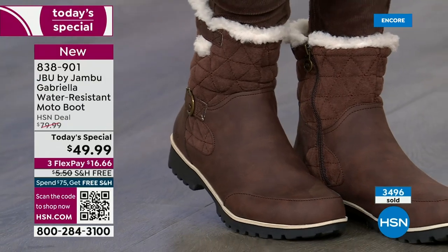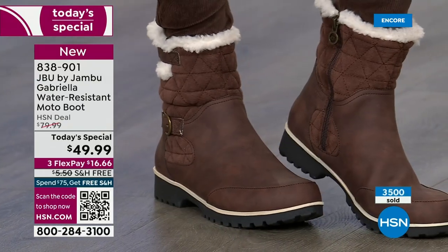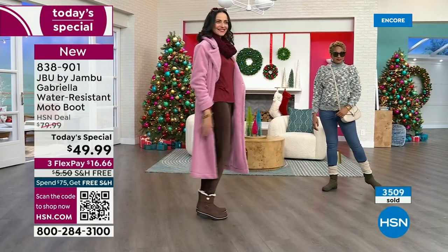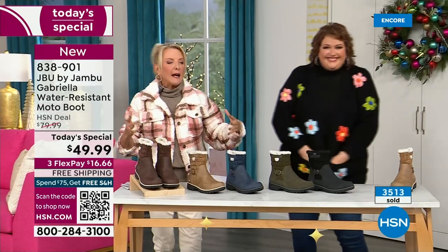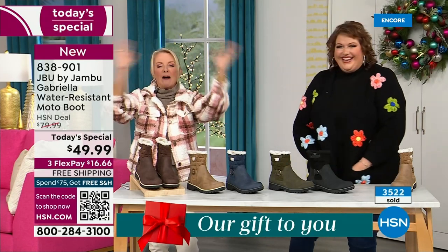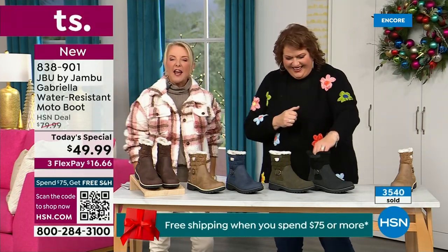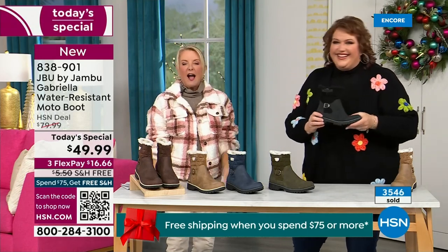With Jambu, now you can have incredible fun during the winter. You can walk out on the grayest, yuckiest day and go, 'I feel cute today, I'm warm, I'm good, my feet are dry, I'm happy.' And you're moving too. With water-resistancy and all these features, other brands have to pull back on the fashion element because every time you add on it drives up the cost.